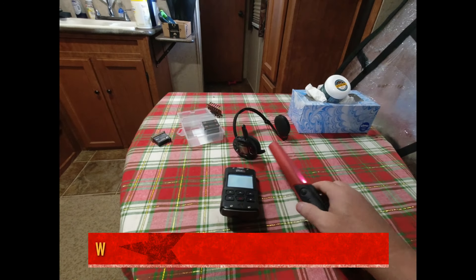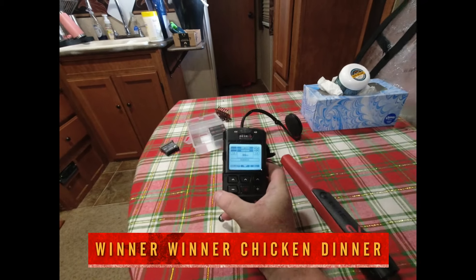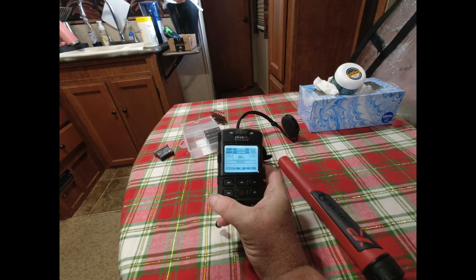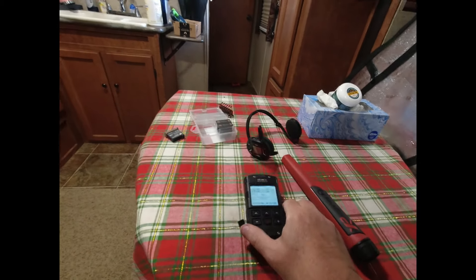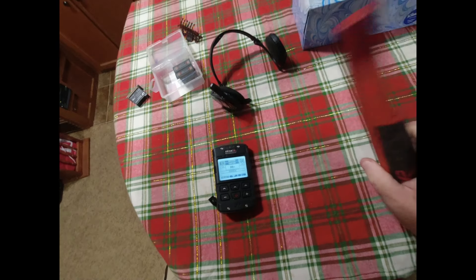And there it goes — it has switched the screen, it's connected. If I wanted to unpair it I would select that and go through it. It's connecting now — you can hear it. If I get real close, I've got to turn it back on, sorry.